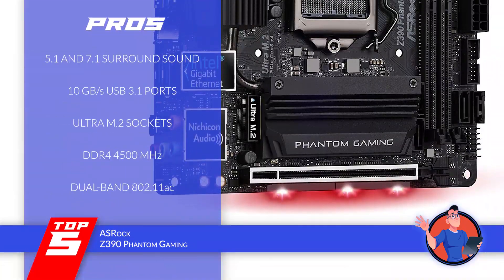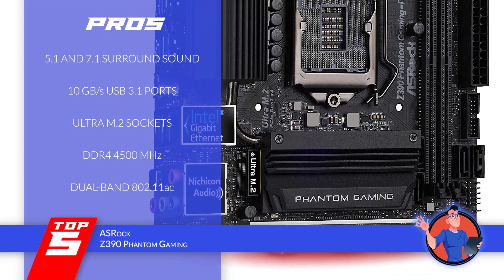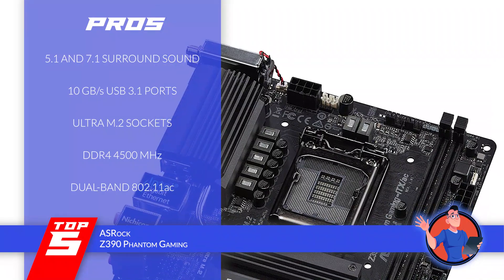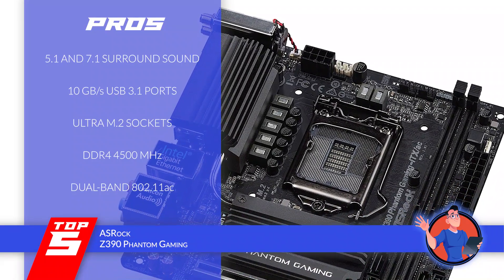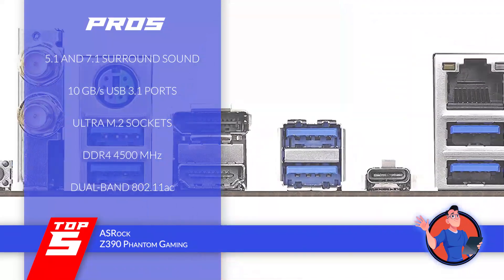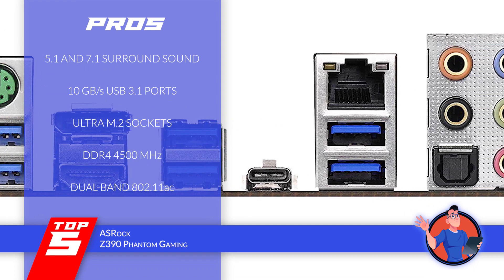Its pros are: it has a 5.1 and 7.1 surround sound feature; it has USB 3.1 ports with speeds up to 10GB per second; it has Ultra M.2 sockets with SATA 3 and PCIe 3.0; it supports DDR4 with a frequency of 4,500 MHz; and it has dual-band 802.11ac wireless connection support.